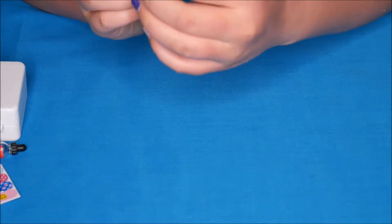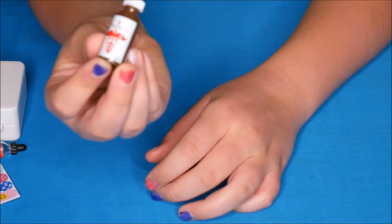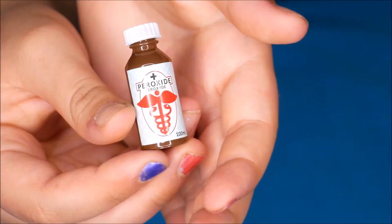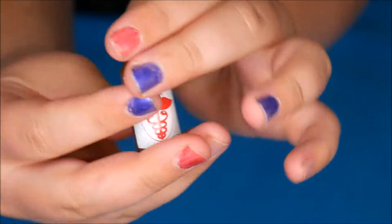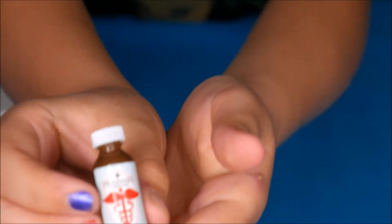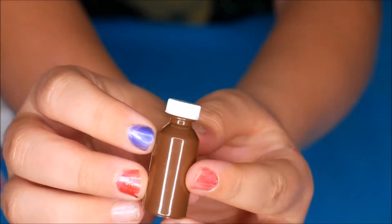There's something — peroxide. It's in a little bottle. It's for cleaning wounds. The lids don't actually come off.